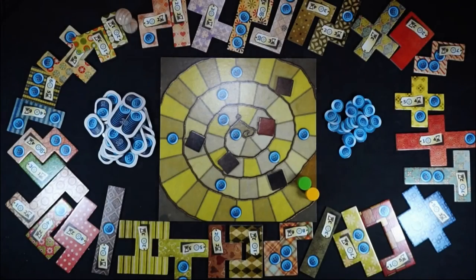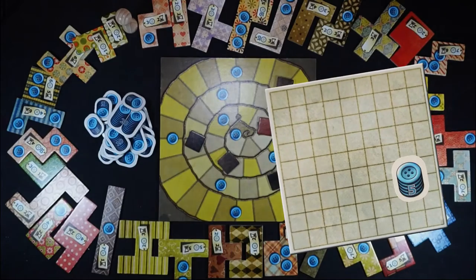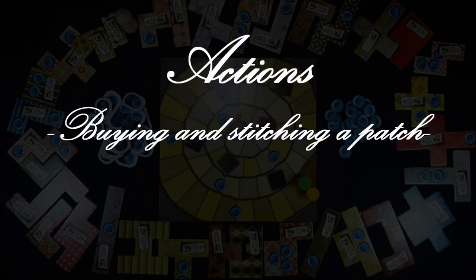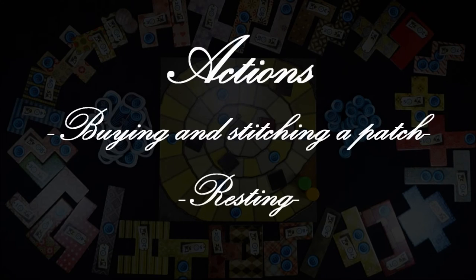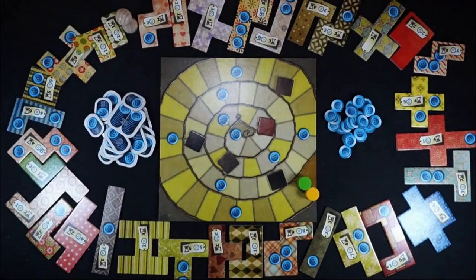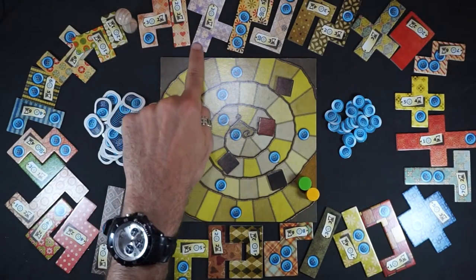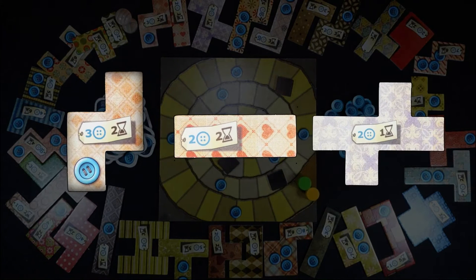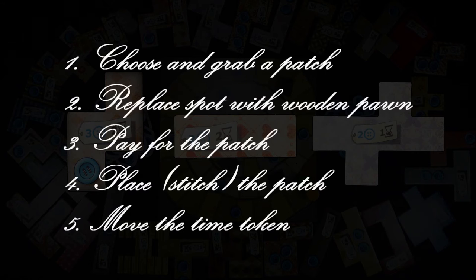You'll start the game with everything set up, and a quilt board to fill up with patches. During your turn, you can do one of two actions: buying and stitching a patch, or resting. The player that last used the needle goes first. You can buy one and only one of the three patches placed after the wooden pawn in a clockwise sense. Each patch has a label on it with two symbols: its price in buttons, and how long it takes to stitch it to the quilt board. There are some very expensive patches that cost up to 10 buttons, other cheaper ones, and there's even one that's free.